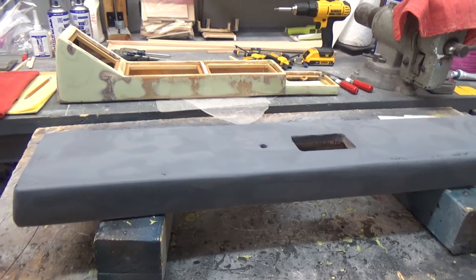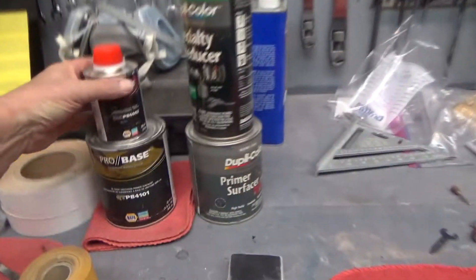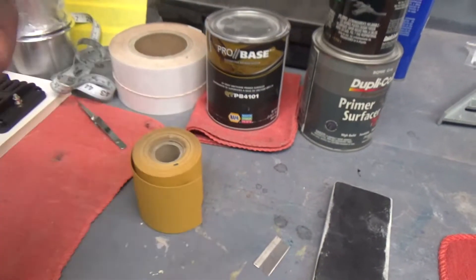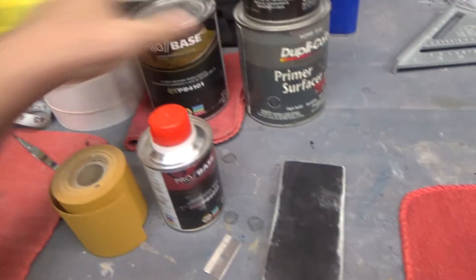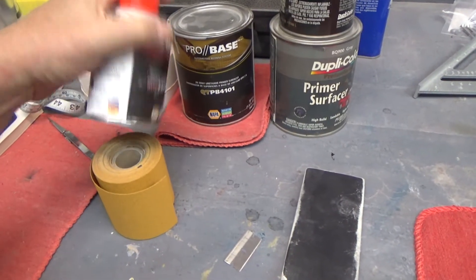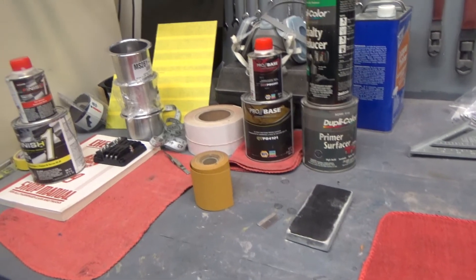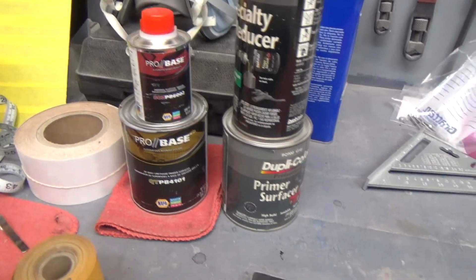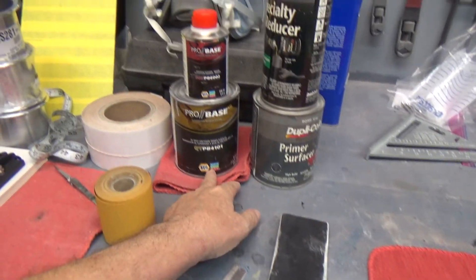I went to NAPA today and got some more hardener, because once you open this stuff it goes. The paint's still good, but I opened it and we used about half a quart — sprayed it — then when I came to grab it again, the hardener had gone hard. Had to go to NAPA and get another one — that's who sells Martin Senior. That's where I'm at.